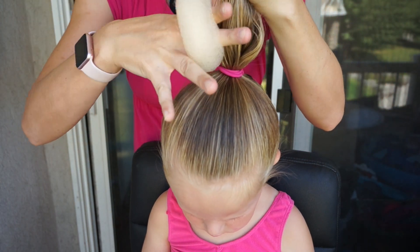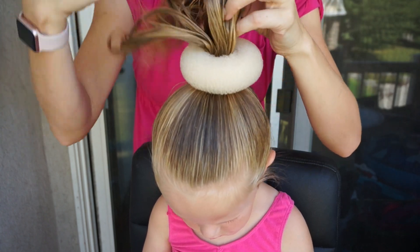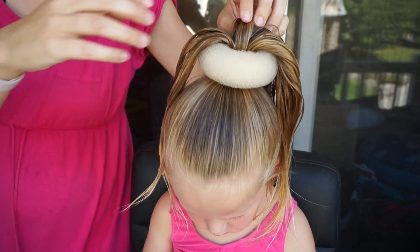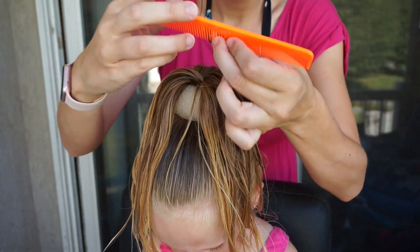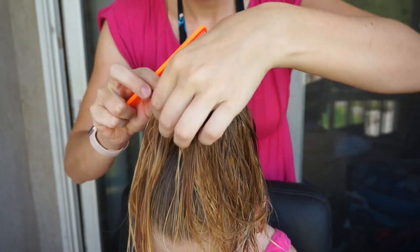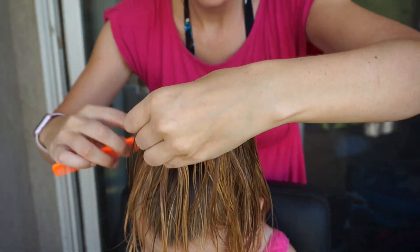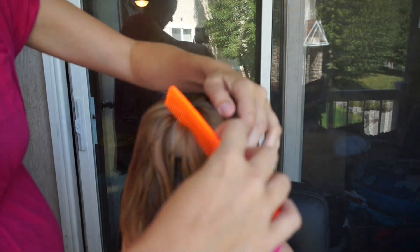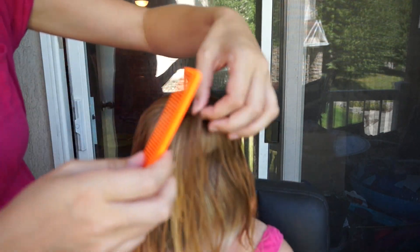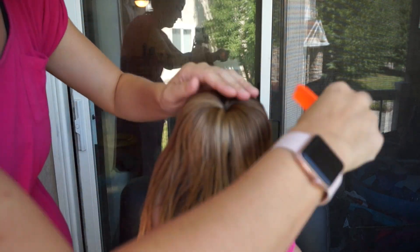I'm going to put the bun donut over the ponytail so that it's against her head, and then I'm simply going to spread the hair out all the way around the bun donut. I'll take a comb and comb it so that it's even all the way around the donut and looks nice and smooth. I bought a lighter colored bun donut because it kind of matches her hair, but you can get dark brown or black if your child has darker hair.